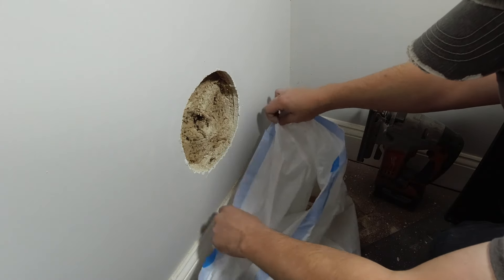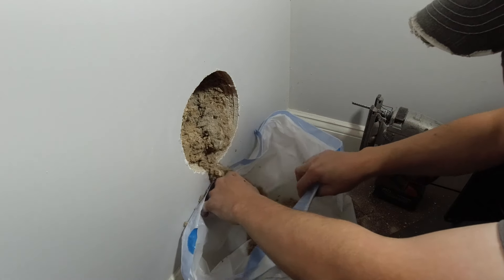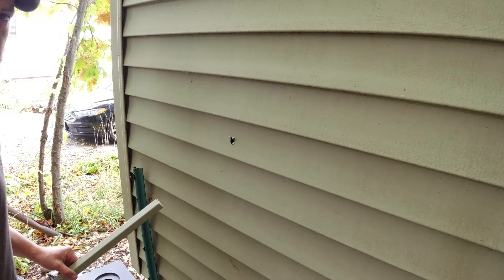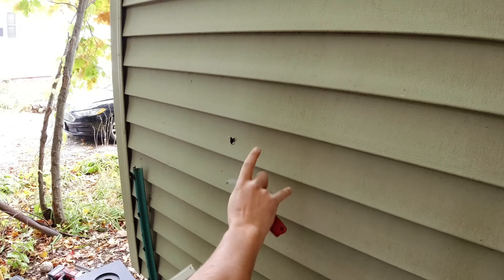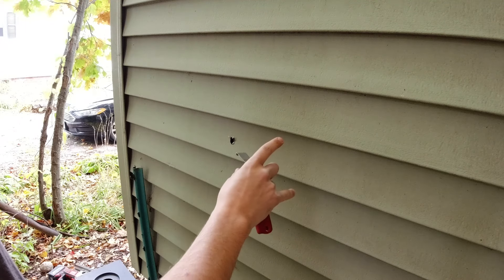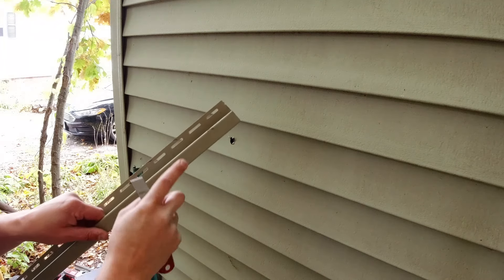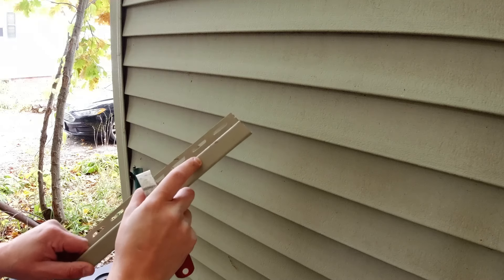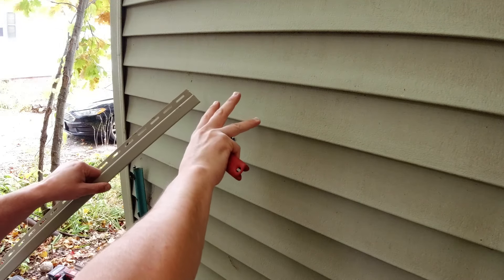I'm gonna get this insulation out of the way. You should probably wear a mask when you do this. Okay, we're outside now and we're gonna peel off two layers of siding. We're gonna drill our hole and put our piece in. This is called J channel — we're gonna J channel around it and then we can put that flange in there.